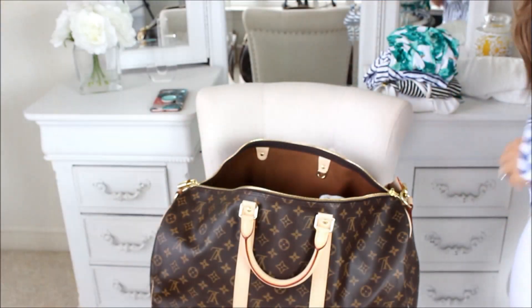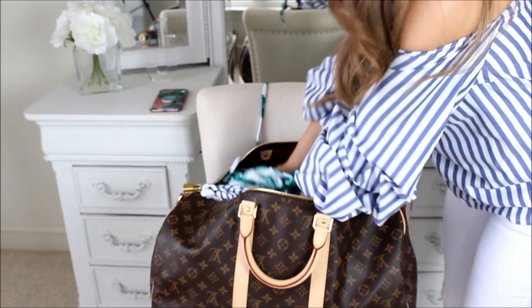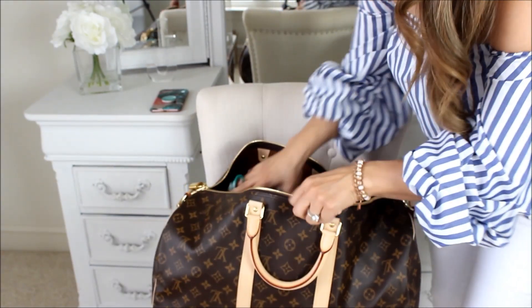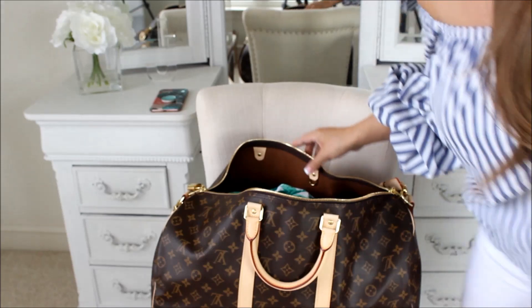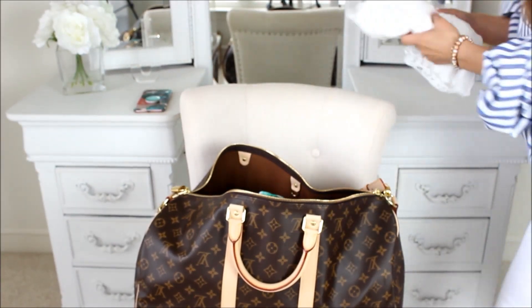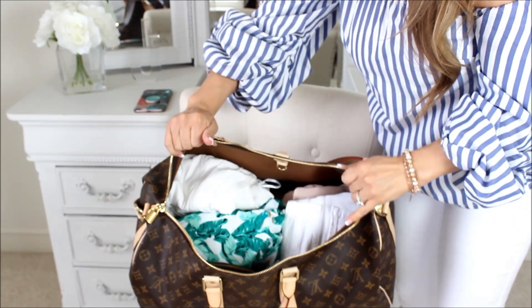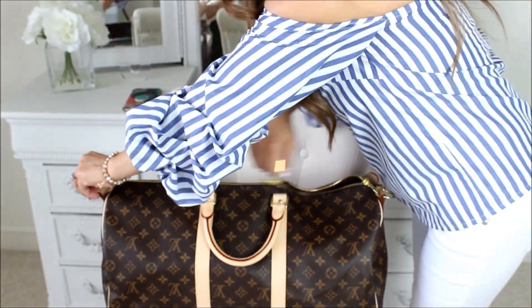I packed all those outfits and I still have this much space in there, so I'm going to add four bathing suits just to show how much more I can fit — I never actually take four bathing suits unless it's a long vacation. I'm also adding a bathing suit cover-up. That is pretty spacious! Let's close that up.